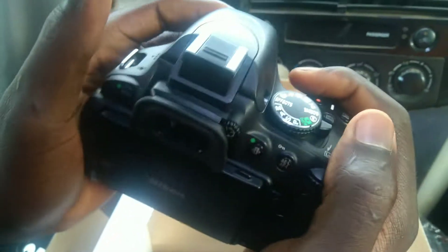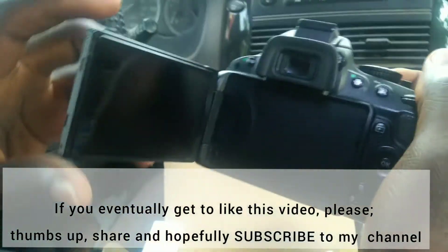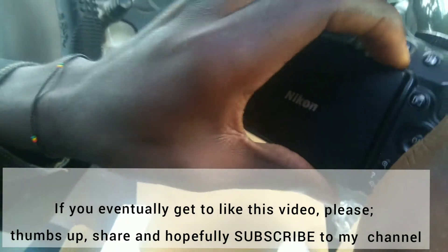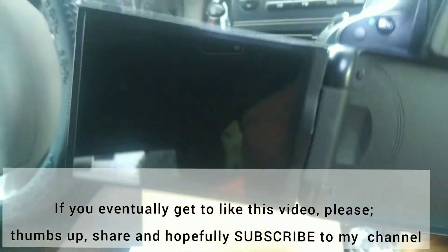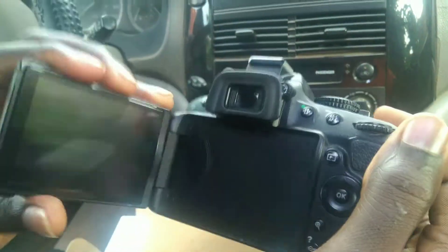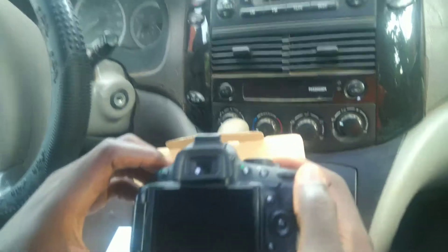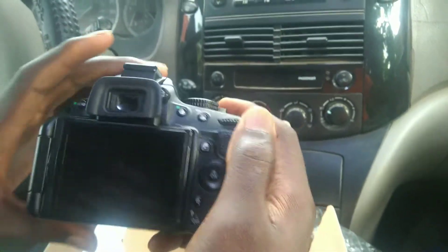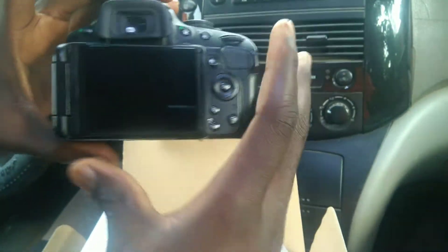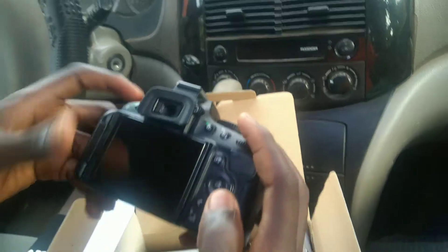This is the grip — you just grip it this way, it feels so firm. Oh, I almost forgot — this is the LCD screen. Wow, I just like this feature guys, I didn't even know it has this. You can make videos from different angles. This is very important: please before you buy, make sure it has an articulated LCD — not those that are just fixed with no movement where you can't take videos or pictures at different angles. With this LCD, you can take selfies too — you flip it like this and you'll see yourself. It's so simple, I like that.